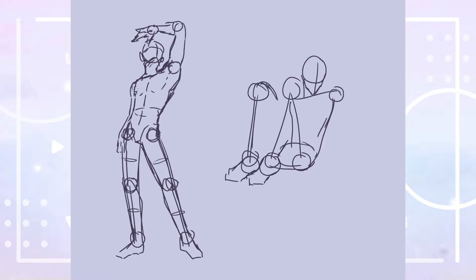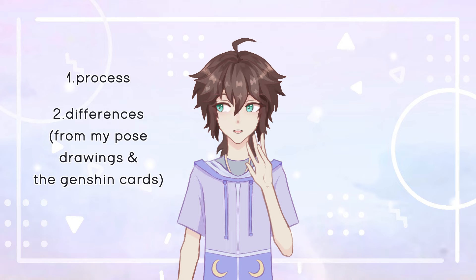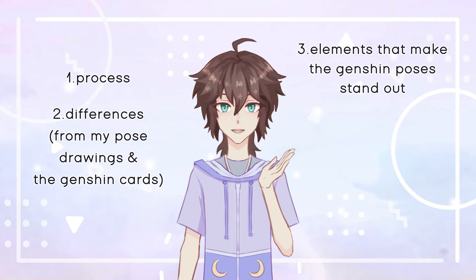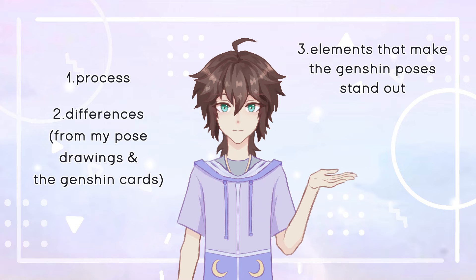Recently I've been studying the Genshin Impact art style. I've been fascinated by the character designs and card illustrations ever since I first saw them. Along with my studies I drew every Genshin Impact character card illustration pose, meaning just the body of each character using sketches and lineart.